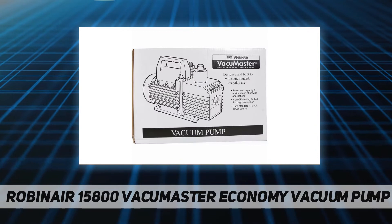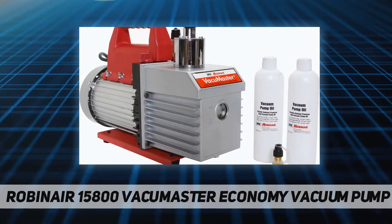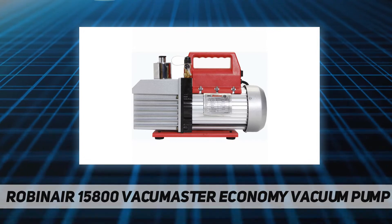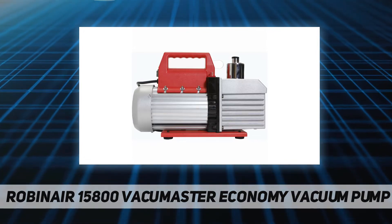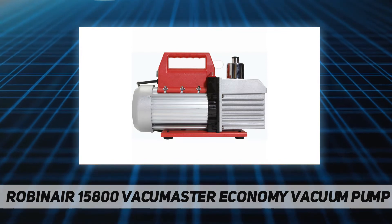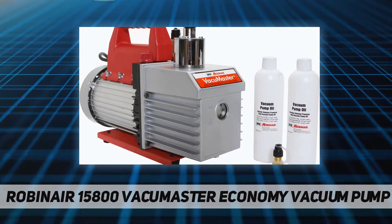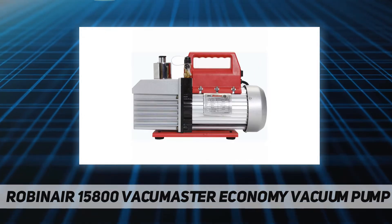Non-skid feet and oil are included. Robinair, a Bosch Automotive Service Solutions brand, is a global leader in service tools and equipment based in Owatonna, Minnesota. Robinair is recognized throughout the world as the quality and performance leader in ACR evacuation tools, with a full range of products serving the heating, ventilating, air conditioning, refrigeration, and mobile markets, including the automotive aftermarket as well as agriculture and construction industries.